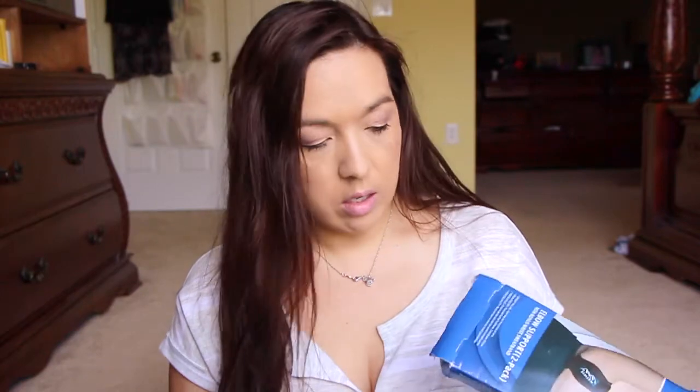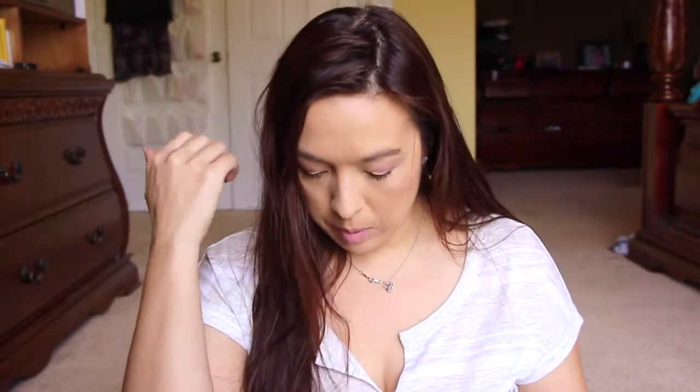Next — I don't know what this is, but — oh, it's for the elbow. Oh my god, that's so awesome because I have a lot of pain in my elbow. So it's just like a little strap and it comes with a little sweatband also. I can't wait to start trying this out and see if it helps me.